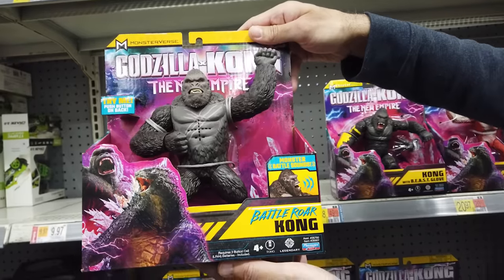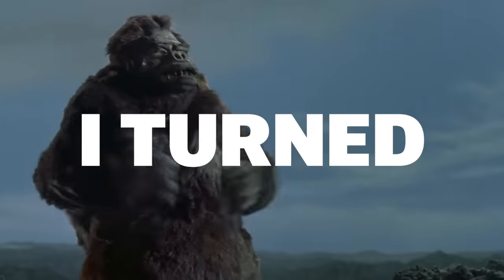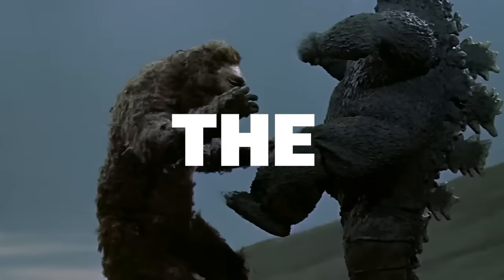When I heard that the Godzilla X Kong toys were hitting store shelves, I turned into Godzilla and destroyed the toy aisle.